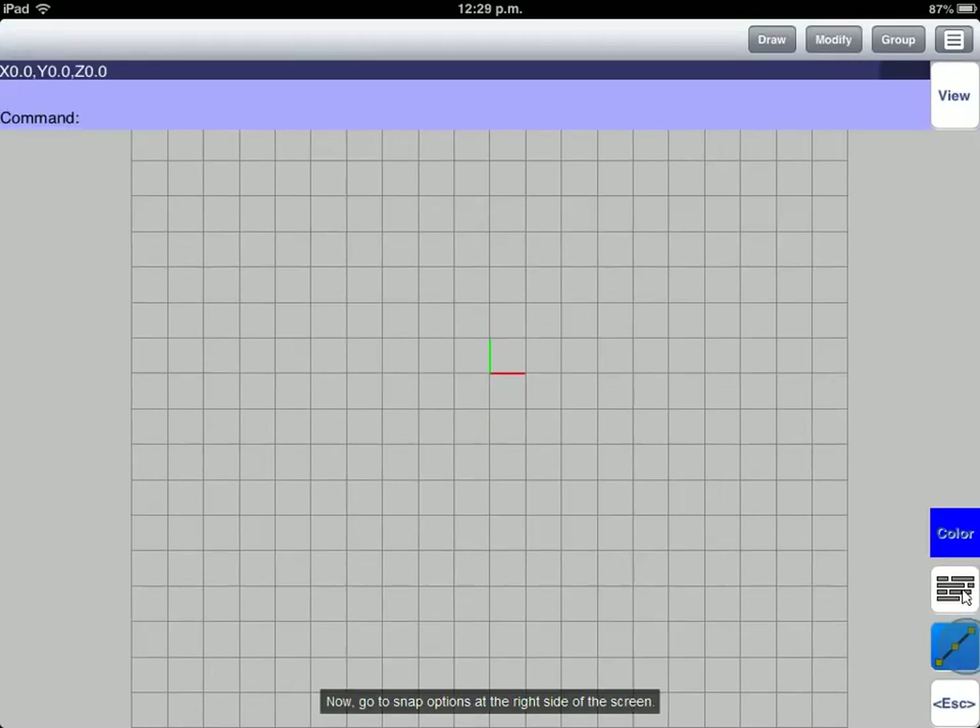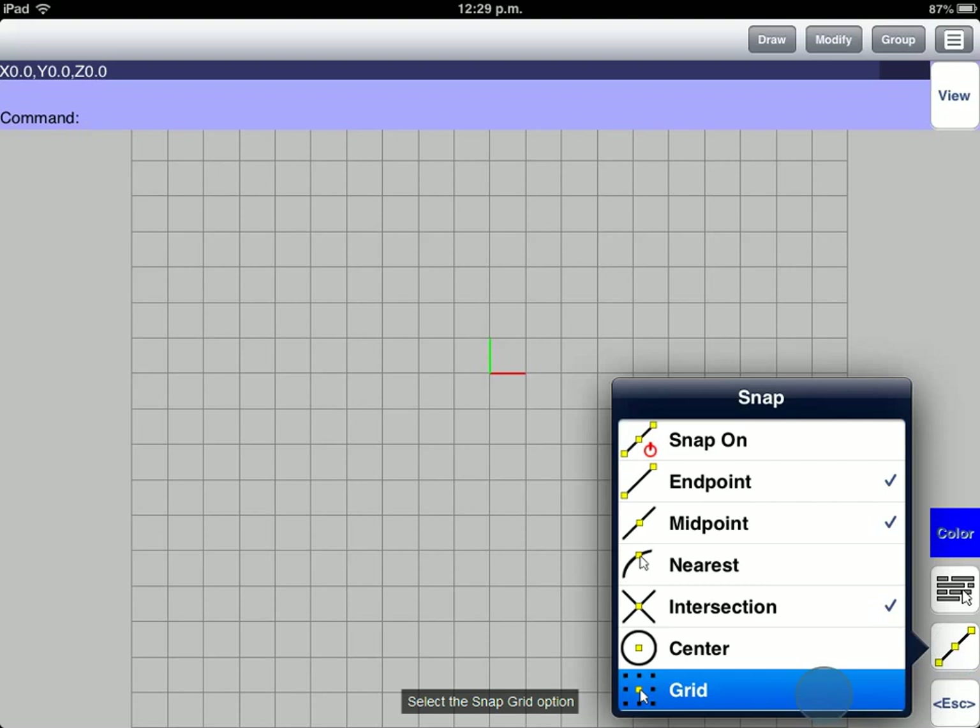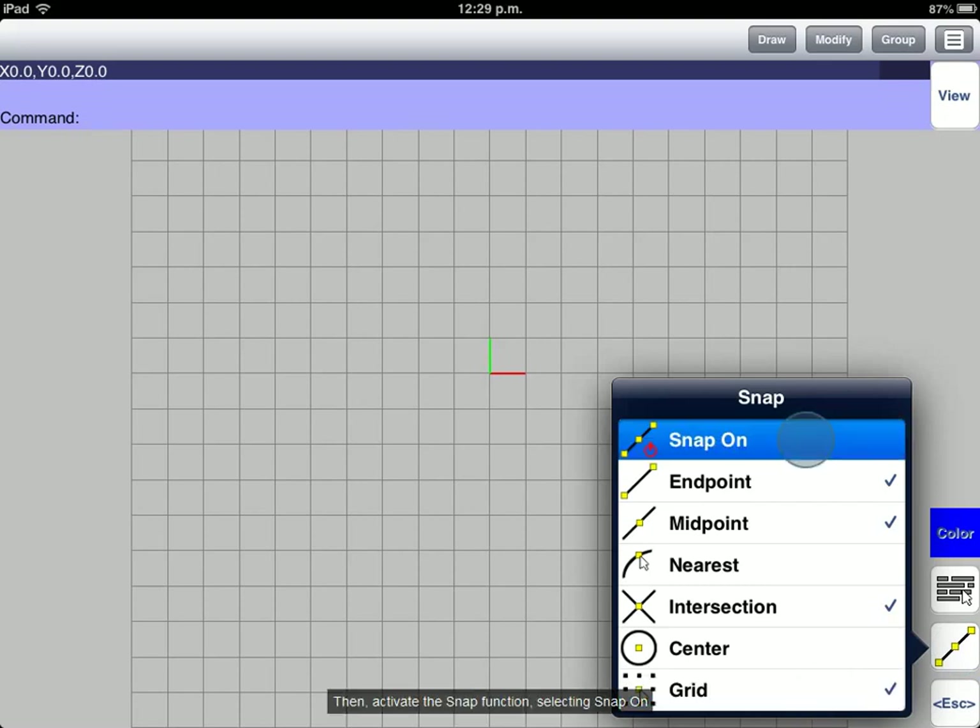Now, go to Snap Options at the right side of the screen. Select the Snap Grip option. Then, activate the Snap function by selecting Snap On.